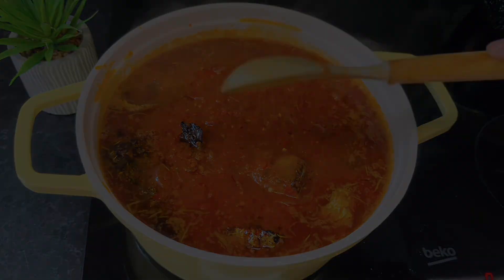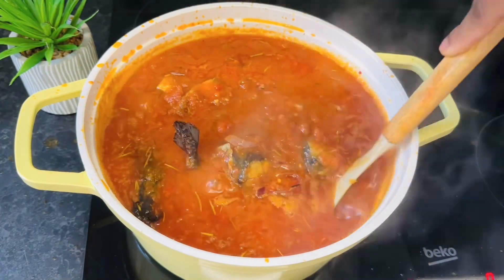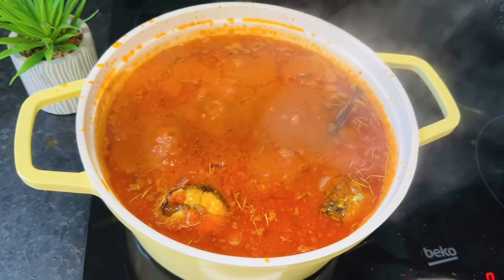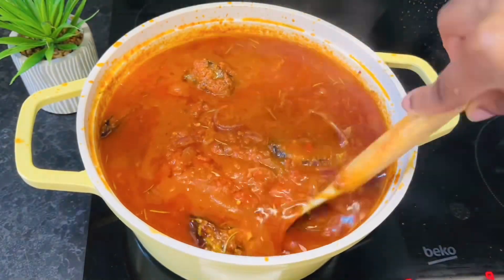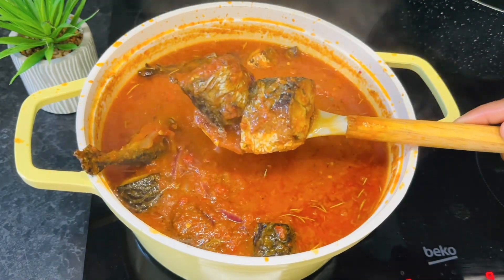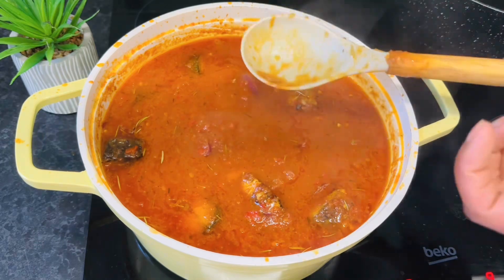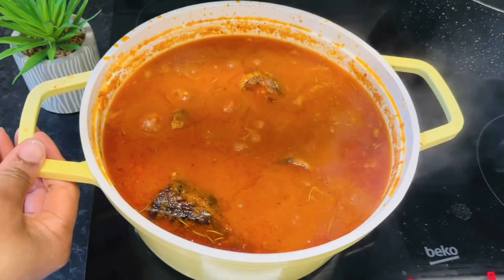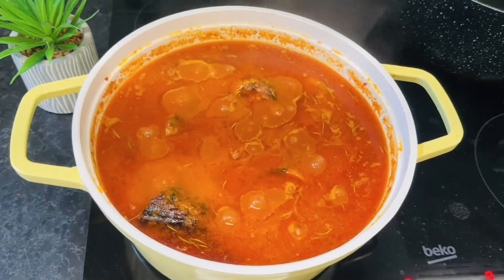Our fish stew is coming up so well — you need to try this recipe! After a minute we are checking again — oh it is looking so good. Let's test for salt. We added more salt, gave it a stir, and this time it is perfect. Our delicious tasty fish stew is done!